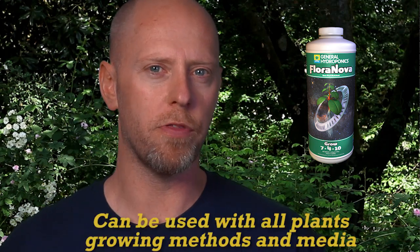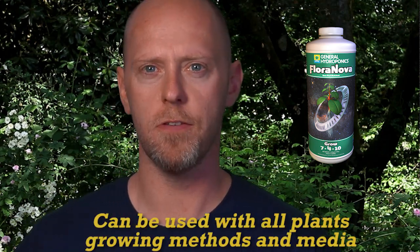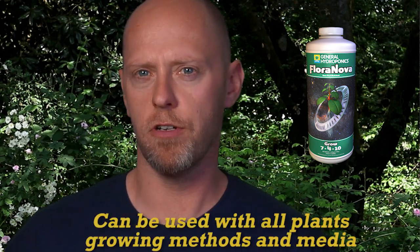FloraNova can be used with all plants, growing methods, and media, and does extraordinarily well in coco soils and soilless mixes.